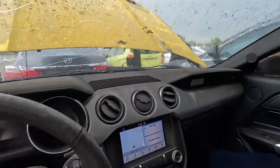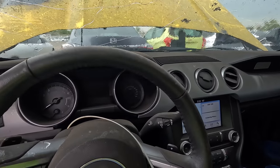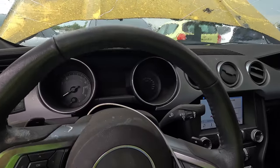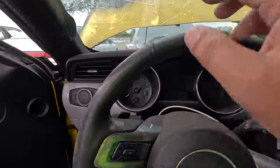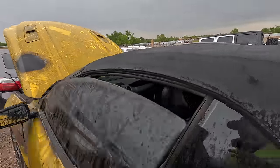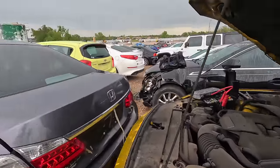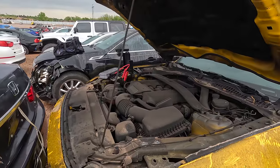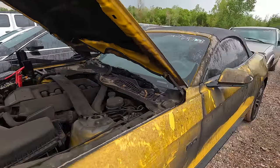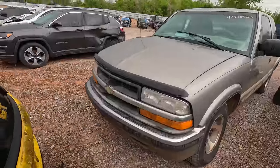I'm sure there's probably water damage from the fire department coming out and having to put out the fire. You've got no cluster at all — could it be something as simple as a fuse that got blown? Maybe. Could it be something more serious like water intrusion? It could be that too. I don't know — this one, I don't know if I want it or not.